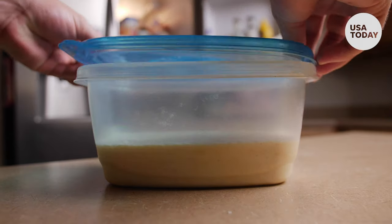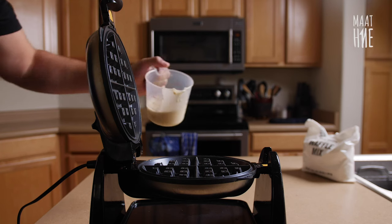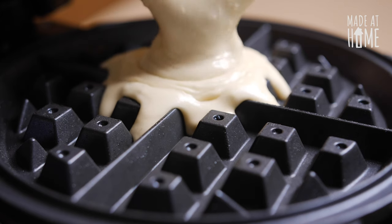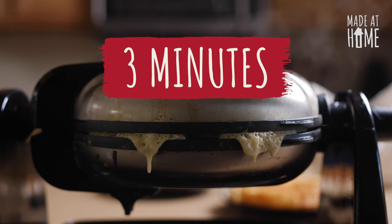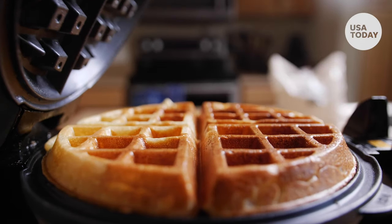At this point, it says to pour into an airtight container and store in the fridge overnight, but I didn't want to wait that long, so I ended up using the batter right away. Maybe it is better overnight, but I didn't mind the difference. Simply pour the batter in to fill the waffle iron and cook for about three minutes. The batter should crisp up nicely, and once it's done, you'll have a beautifully golden Waffle House waffle.